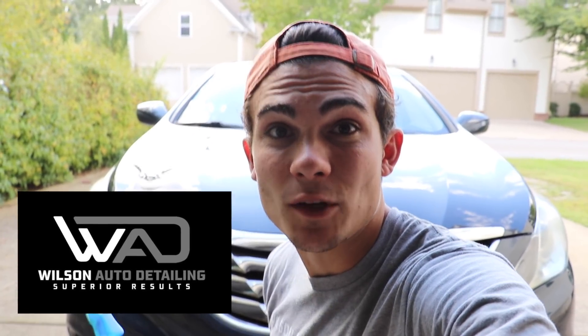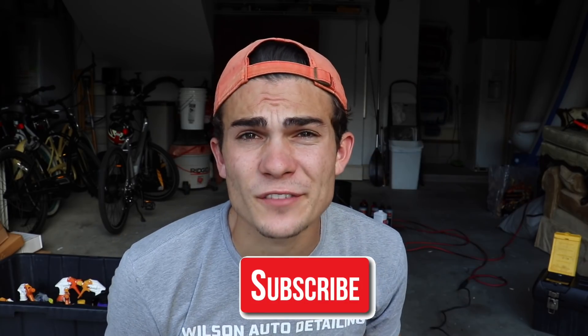Welcome back to the Wilson Auto Detailing Community. If you are a professional auto detailer who wants to become more successful and profitable in your business, or just a car enthusiast who wants to improve your detailing ability, then definitely consider hitting that big red subscribe button right below this video.